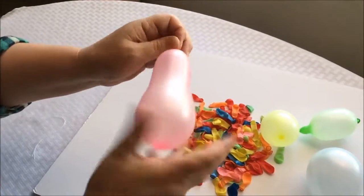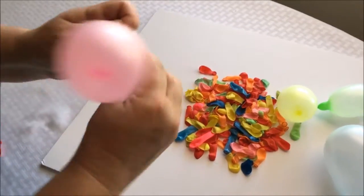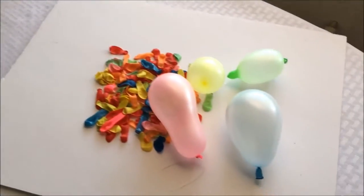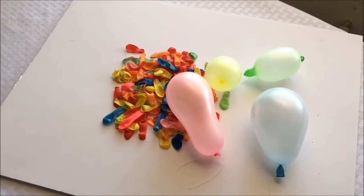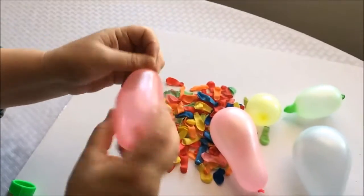And our next balloon is a pink balloon. And our next balloon is a red balloon.